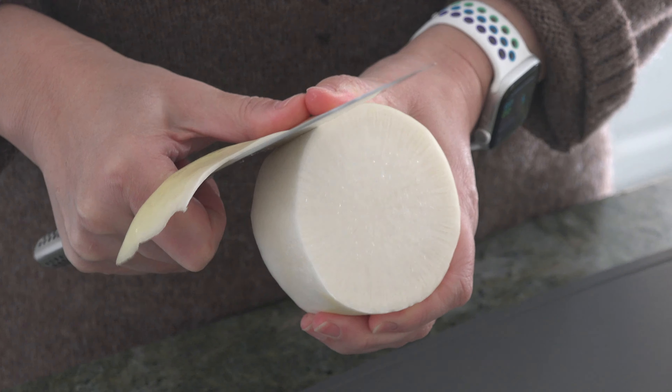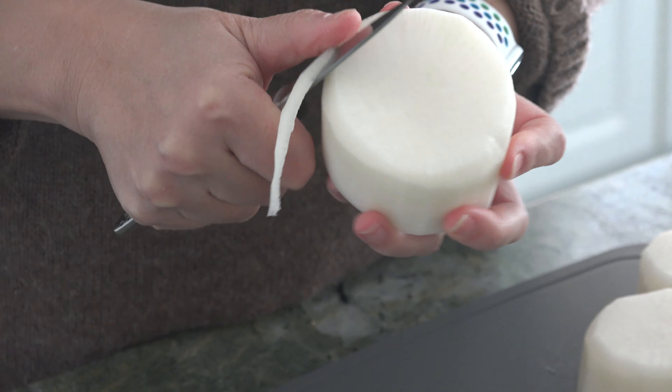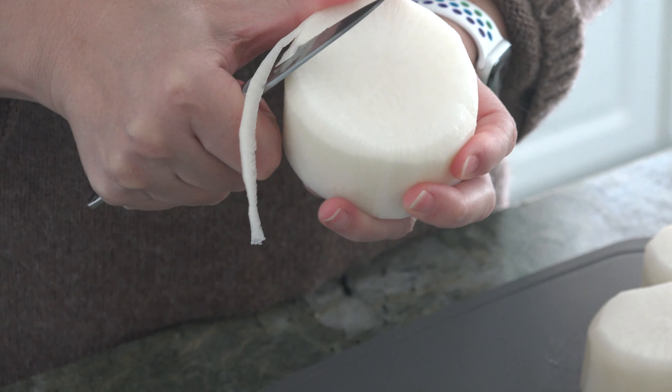First, we are going to cut the daikon. Cut it into thick slices, about one and a half inches long. Peel the skin and using a small knife, cut the edges at an angle to make them smooth.